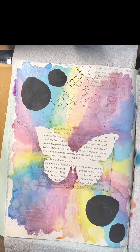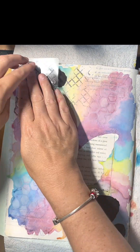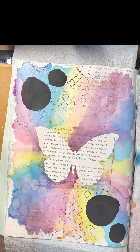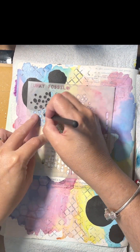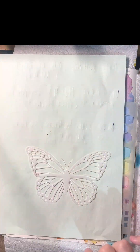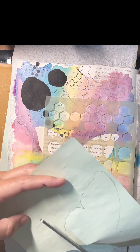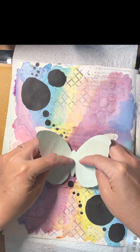And then this is my favourite little mark making stamp at the moment, and it's from Funky Fossil — I'm pretty sure it's from Neneka's Focus range. I just added a few more dots there with another Funky Fossil stencil.